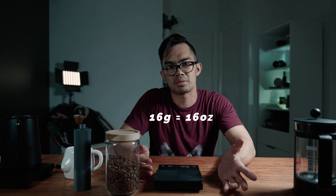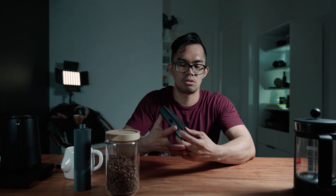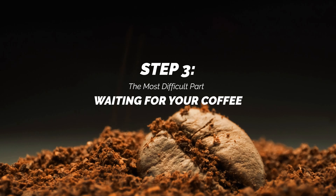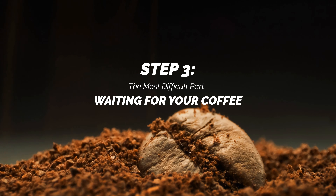The first thing we'll do is measure the beans. Our measurement really depends on how strong you want your coffee to be, but for us it's 16 grams to 16 ounces of water. For an accurate measurement, use a digital scale. For the grind size, you want medium. The good thing about these grinders is you can set the settings, then grind, and right after grinding you put it in the press.